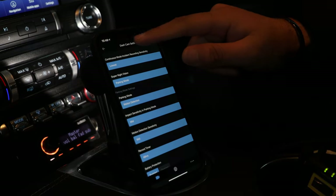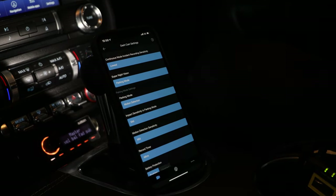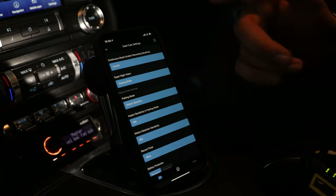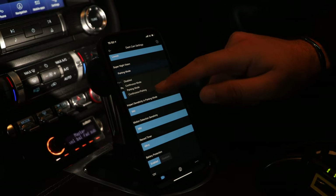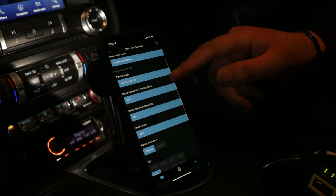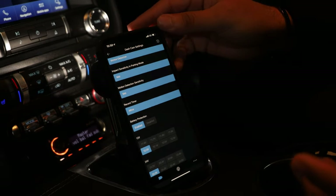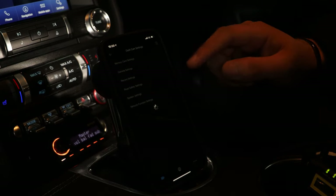Under record settings — we've got sensitivity set to lowest because this is a muscle car, it rides quite hard, and we didn't want it going off over speed bumps. Super night vision — we're on parking, but the best thing to do is put that on continuous and parking mode. It's in enhanced night vision mode. Parking mode — we've got that on motion detection, working off the iVolt battery, so there's zero battery draw off the actual vehicle itself.